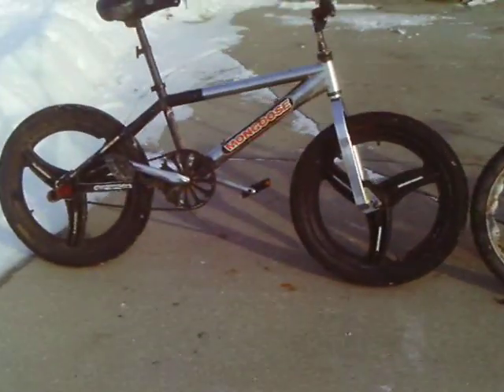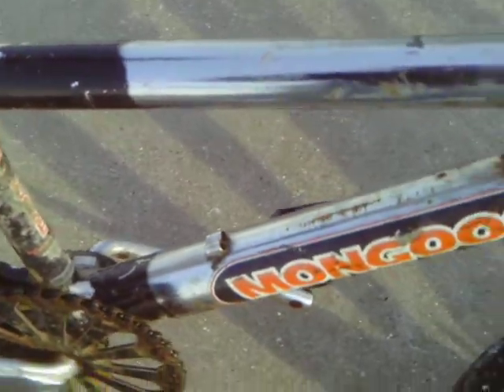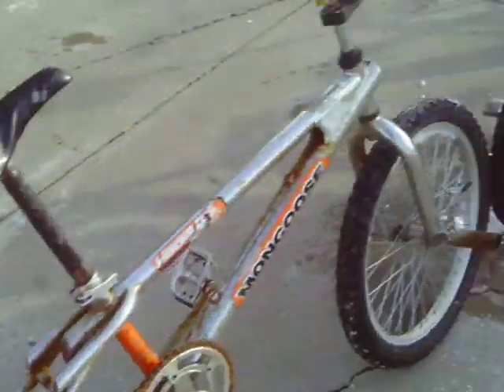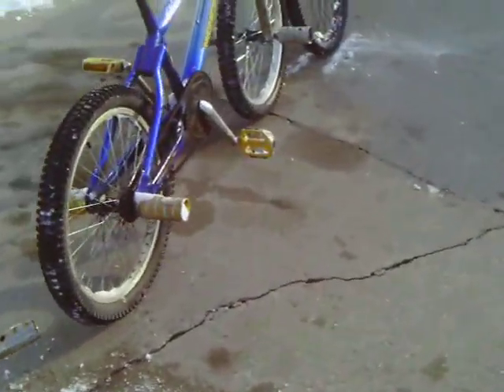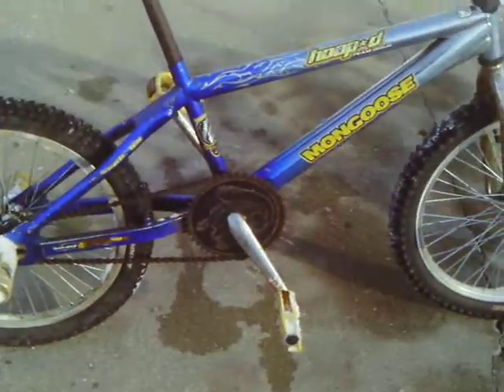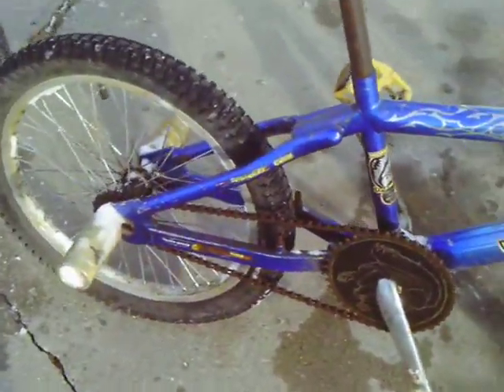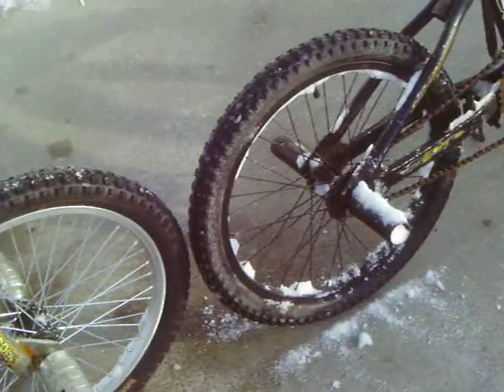It's missing the Hoopty stickers, but we know it's a Hoopty because we tried to purchase one with the Hoopty symbol, but we were a little too late. It has the same frame style as our 2005 Twins.